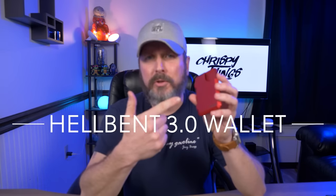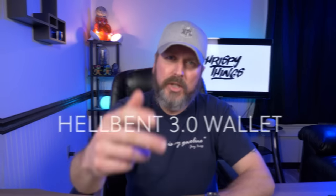Hey guys, welcome back to another video. I think it's about time I took a look at the Hell-Bent Holsters 3.0 wallet. Let's check it out.